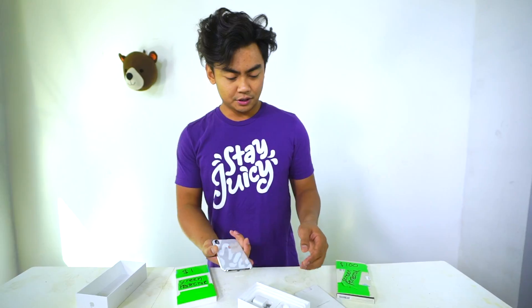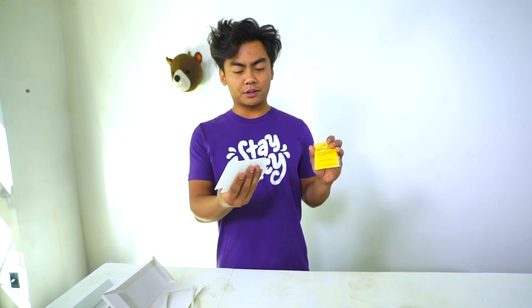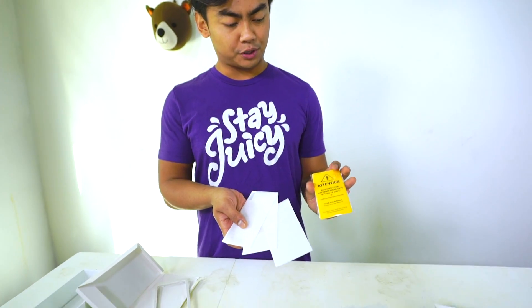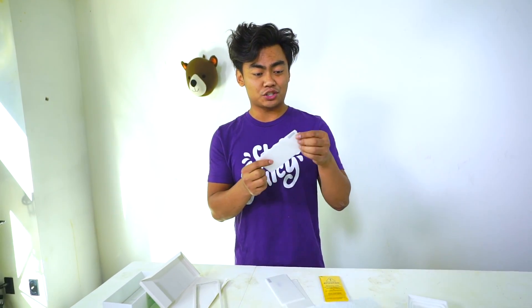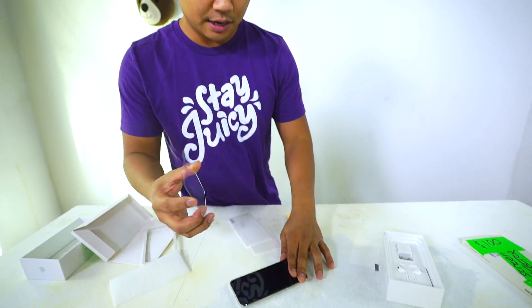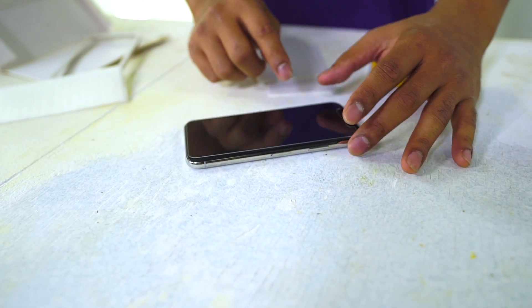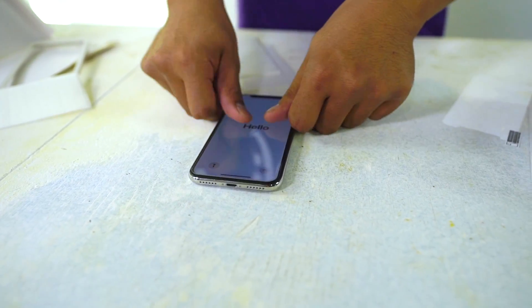But if it breaks, you can definitely fix it. So here we go — new phone, fresh, never touched before. As you can see it's the simple setup screen, it says hello. I really hope these screen protectors do not shatter. Alright, so this is the $1 screen protector — it comes in a pack of three, which is a good deal, so it's probably about 50 cents each. I am the worst at screen protectors. Here we go, screen protector number one.